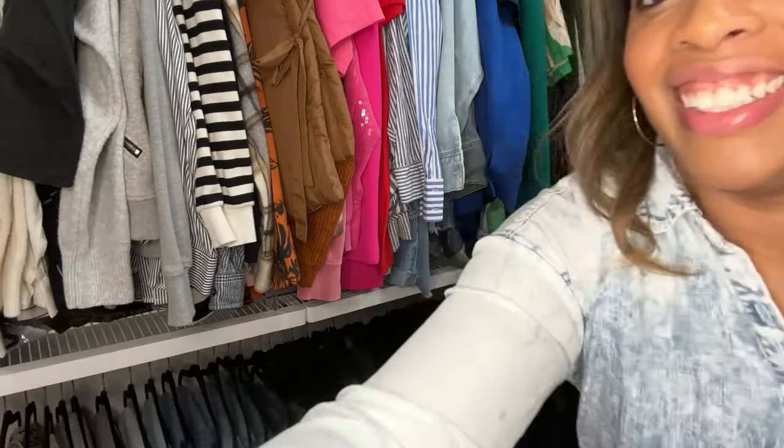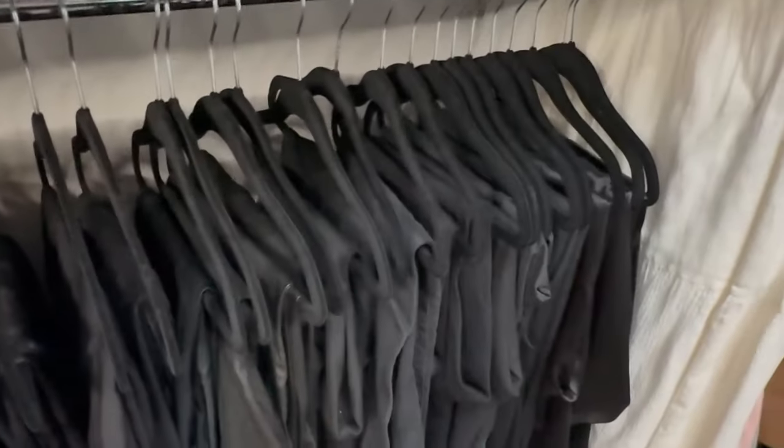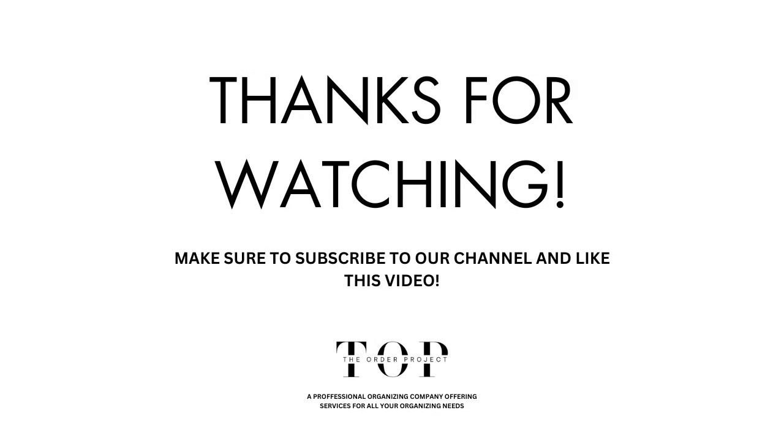I am so happy — let me show you a closer look. Look at that, all nice and neat. So I'm all done. This project only took me about 35 minutes. Turn on your favorite tunes and just jam out and get your closet in order. Thanks for tuning in and we'll catch you on the next hack. Take care, and see you soon.